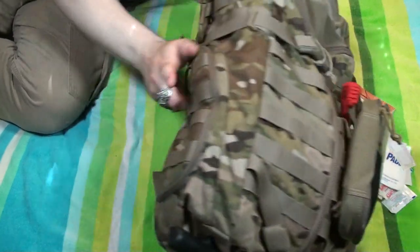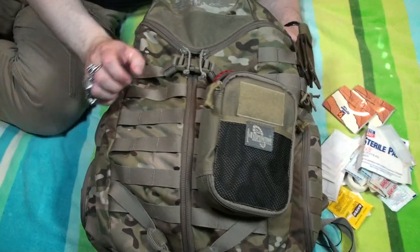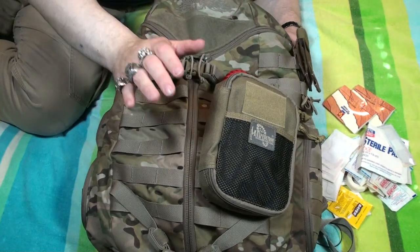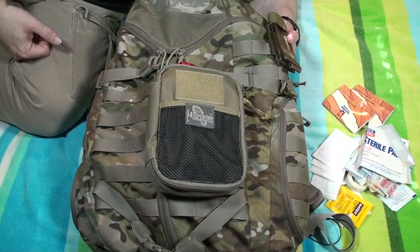There is a pouch over here that'll hold like a 32-ounce Nalgene bottle. I don't normally carry anything in there, but should I need to, I can. I'm more urban-oriented, so this allows me to carry extra stuff as I go throughout the day. If I went out in the woods with this it would only help so much.